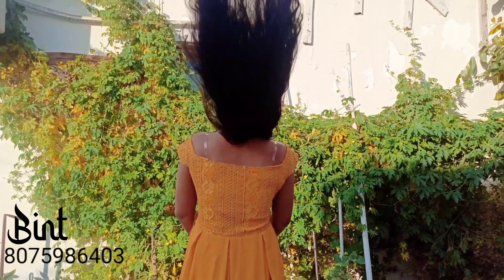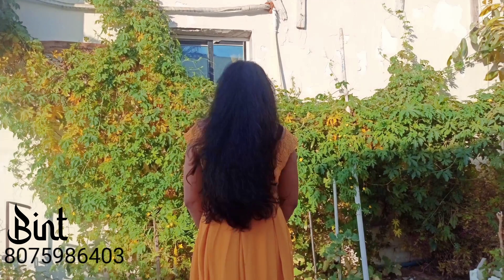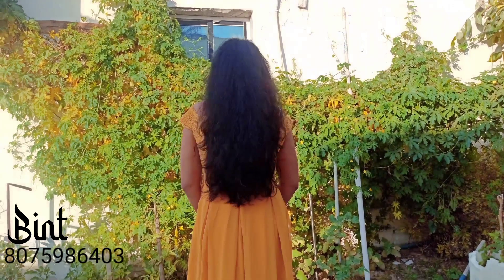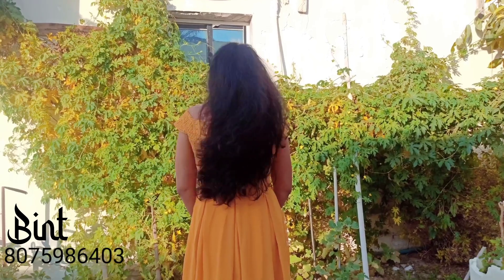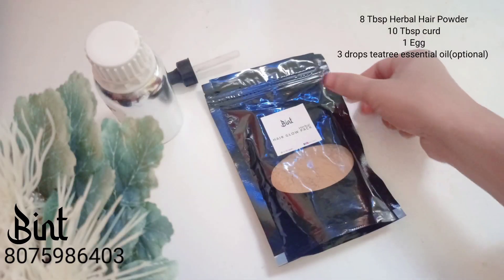Hello everyone! I am going to pack 2 organic hair — a healthy and smooth hair pack. I am going to pack 10 herbs.